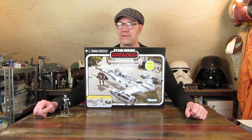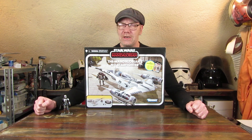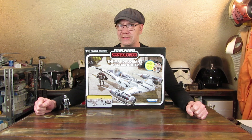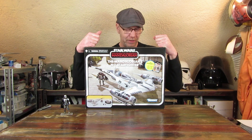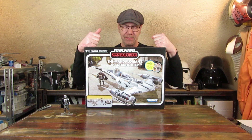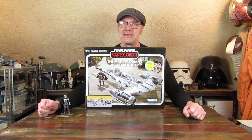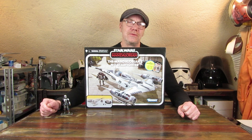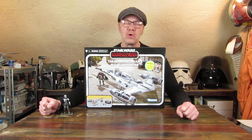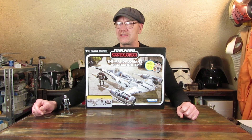Hallo und herzlich willkommen zur angekündigten Rezension des N1 Starfighters aus The Mandalorian, der eigentlich aus The Book of Boba Fett ist. Dort gibt es eine Folge – Folge 5, meine ich –, wo es hauptsächlich um den Mandalorianer geht. Da bekommt er von Pili Motto den N1 zusammengeschraubt als Ersatz für seine Razor Crest. Er musste zwangsläufig auf etwas Neues umsteigen, und das war eben dieser N1.